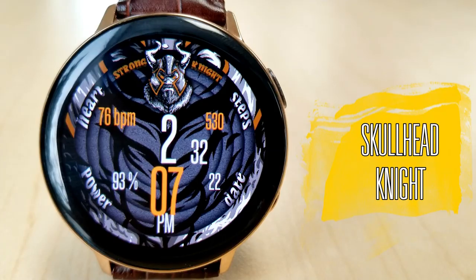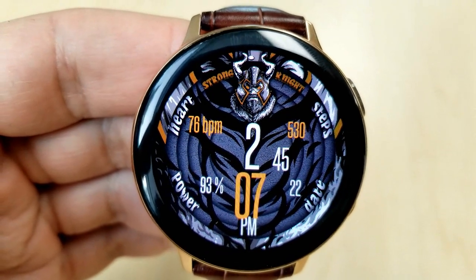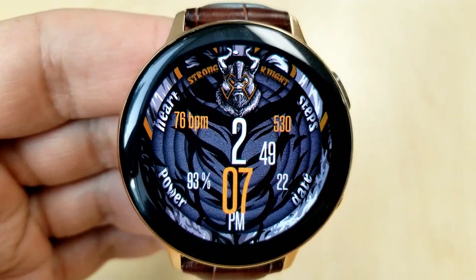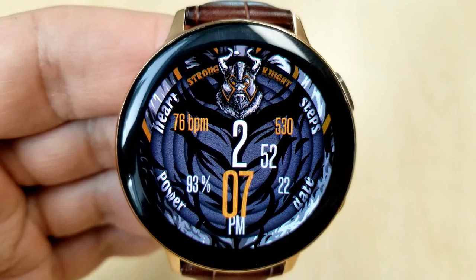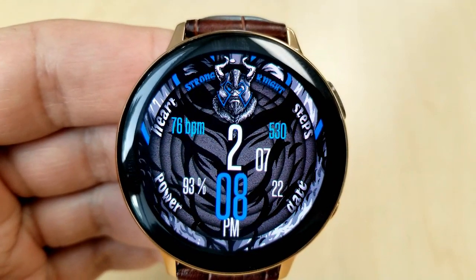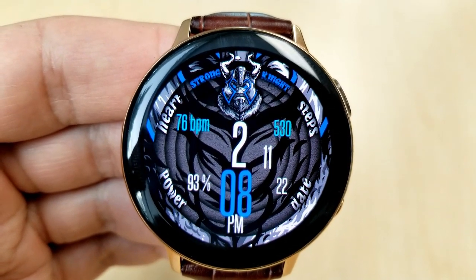Kicking things off, here's one design that features a fierce looking knight right at the top of the face. This design can actually be downloaded in one of four colors, which includes a blue, a red, yellow, as well as a green version. I'm going to show you all four of them right here just in case you have a preference for a particular color.